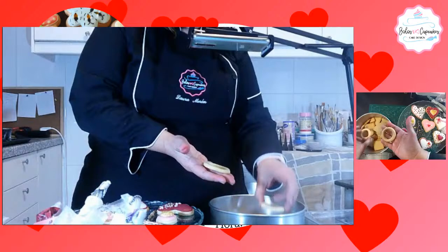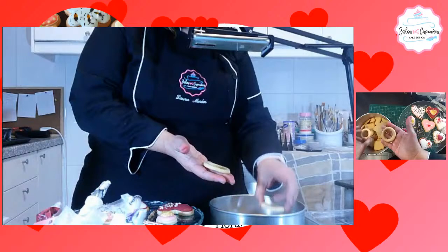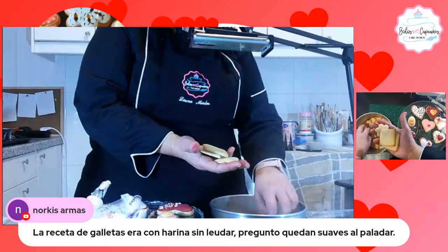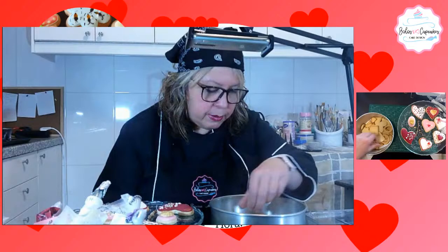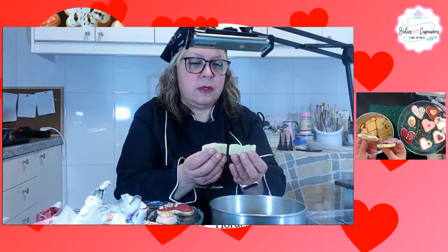Mi Nourdes dice que tu clase se entiende perfectamente. Gracias mi Nourdes. Nourdes pregunta que si la receta de las galletas era con leche y si quedan suaves. Estas galletas se hornean nada más que 15 minutos. A los 15 minutos ya están. La consistencia es buena. El video de las galletas está en YouTube, manita arriba y campanita.